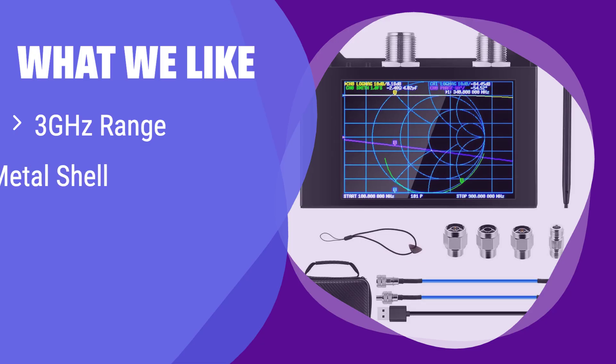What we like: this model stands out with its extended frequency range reaching up to 3 GHz, and the durable metal casing ensures long-lasting performance. If you need a robust analyzer for high-frequency applications, this is the ideal option.